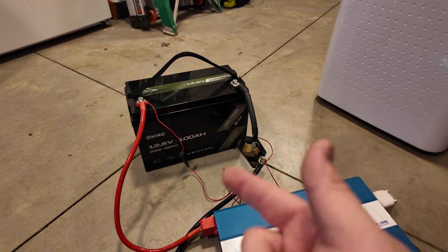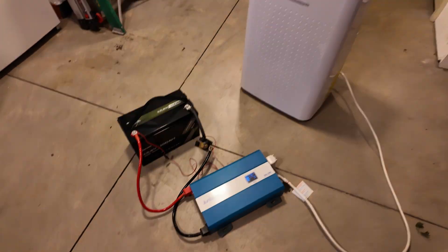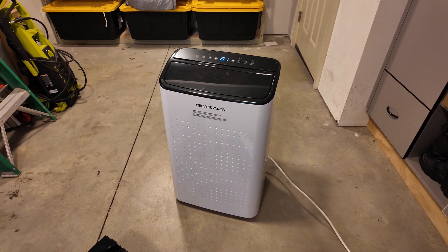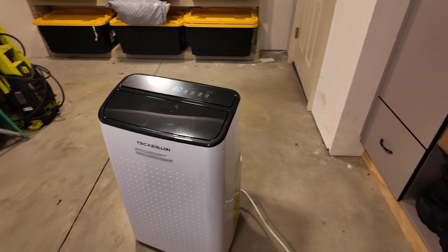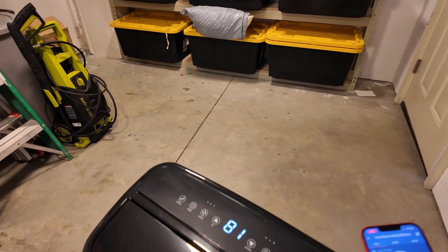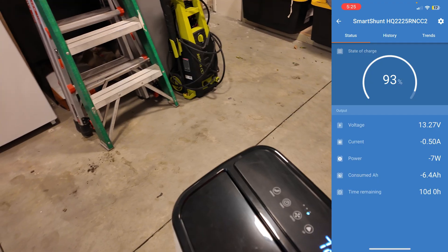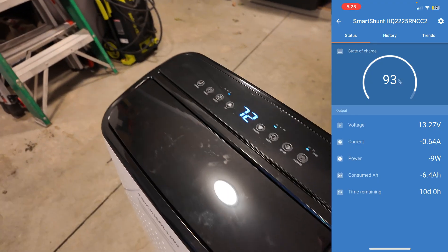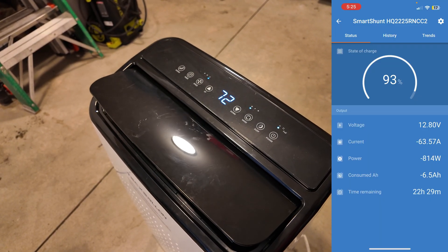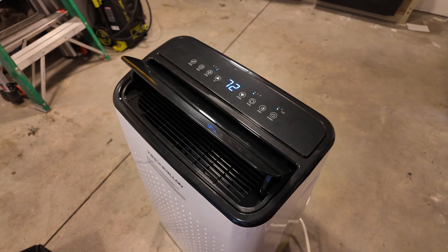Ideally in your system you want a battery that can handle surge loads, as well as the inverter. So we're going to see if both can handle starting a 15,000 BTU air conditioner — this thing has an insane surge. I'll hopefully capture it on the Victron SmartShunt, though it may not be fast enough. We didn't quite capture it, but it did start.